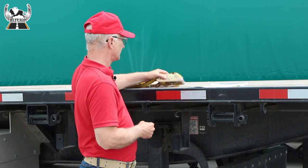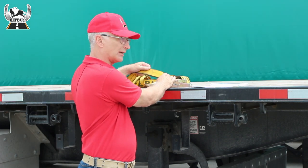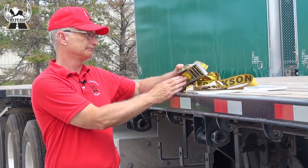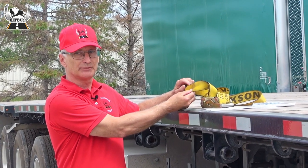Generally, straps must be in good condition with no cuts, fraying, or damage to either the synthetic strap or the ratchet mechanism. Straps that have a knot in them cannot be used.